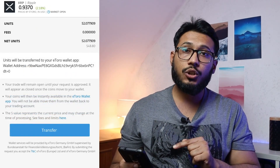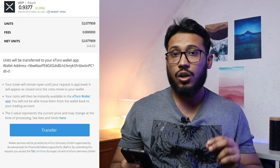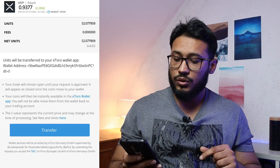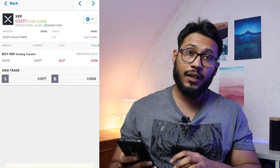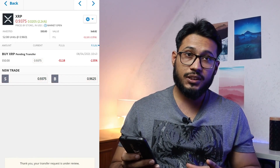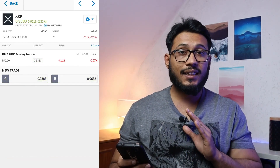Beneath 'Invested' there is an option of 'Transfer into Wallet.' If you're not seeing this transfer into wallet option, you can watch my other video where I discuss all of these problems you might be facing. Once you click 'Transfer to Wallet,' you'll come to this screen. After that, you just click 'Transfer.' Your transfer from the eToro trading platform into the eToro money wallet is confirmed. You'll also be able to see that the transfer is pending. If you do not want to transfer, simply click 'Cancel Transfer.'